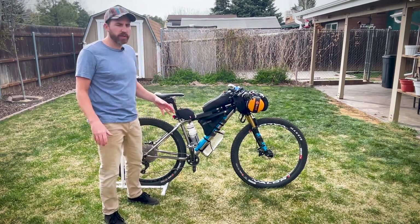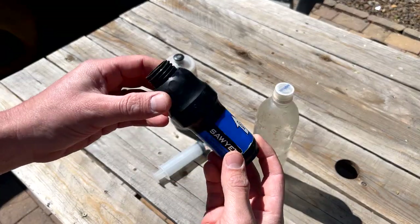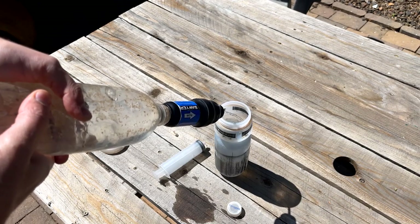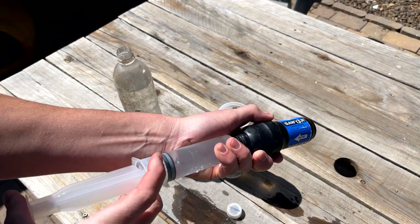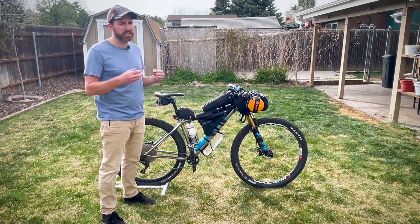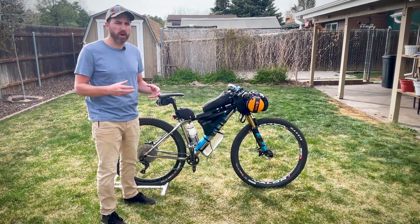For hydration and water filtering, I'm carrying a Sawyer Squeeze. It threads nicely onto the smart water bottle — I really like this system. You can pick up smart water bottles at any gas station during resupply. It's easier to fill up than the pouches, and the pouches don't seem to last. I've actually had pouches wear holes through them on trail.